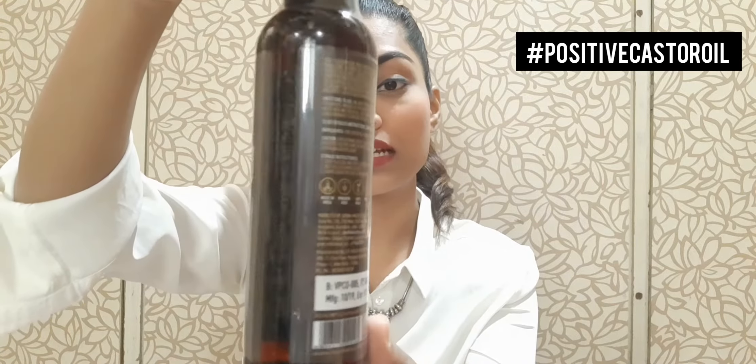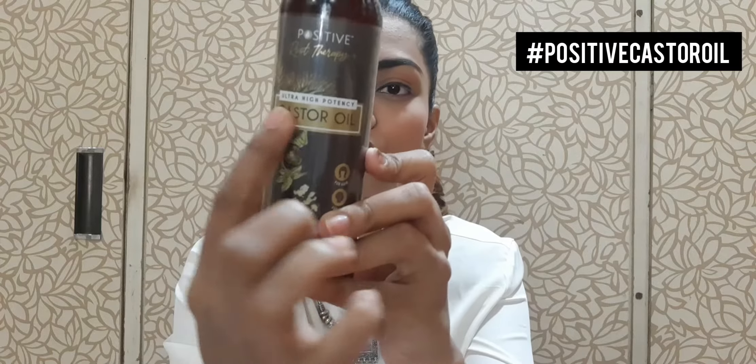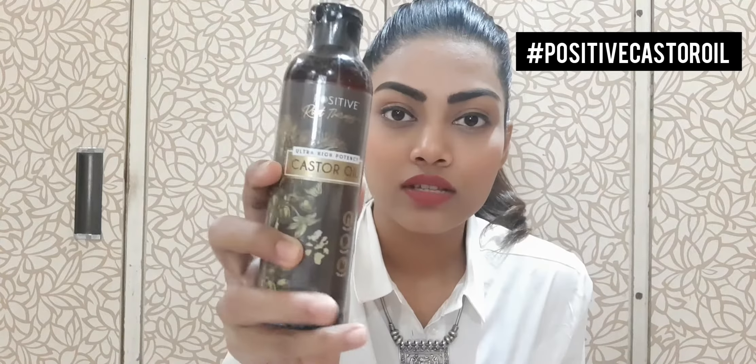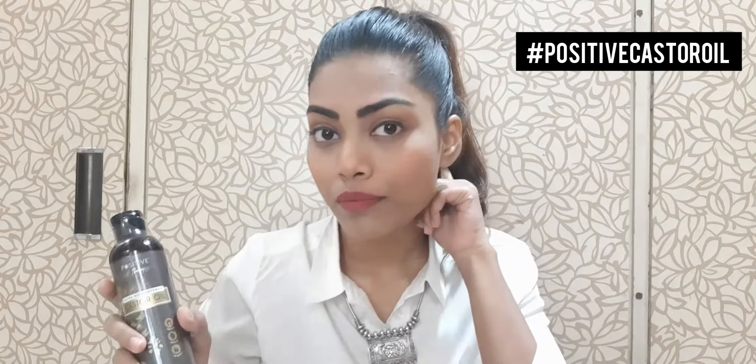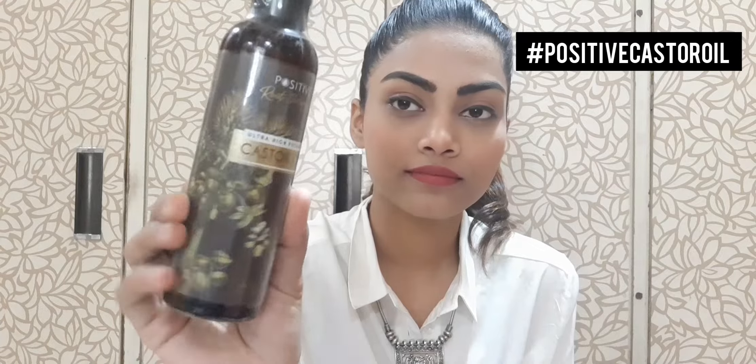Talking about the packaging, I'll give it 10 out of 10 because I really love it. They've shown the castor oil seeds and the tree on the label, which looks really good, and the golden castor oil design also looks really rich. It comes for around 500 rupees, and if an oil gives you so many benefits, I don't think spending 500 rupees is bad at all.